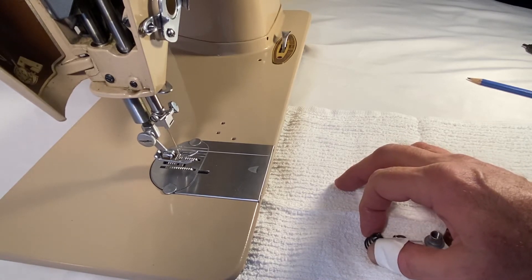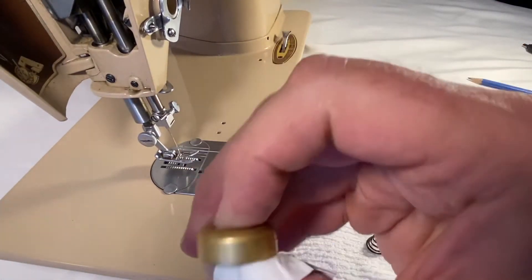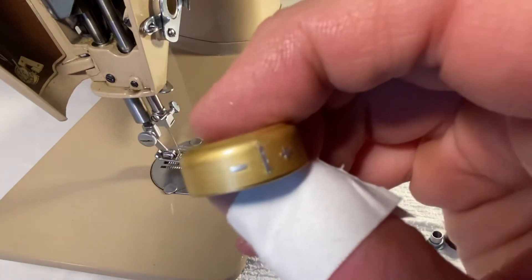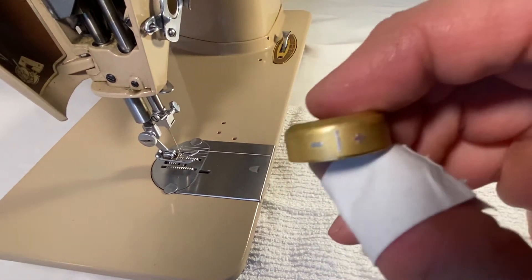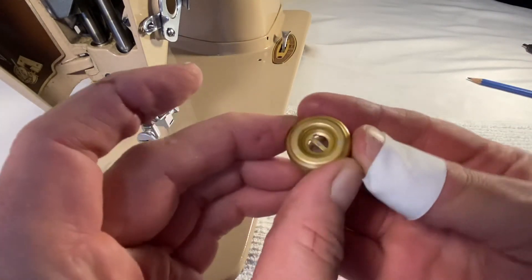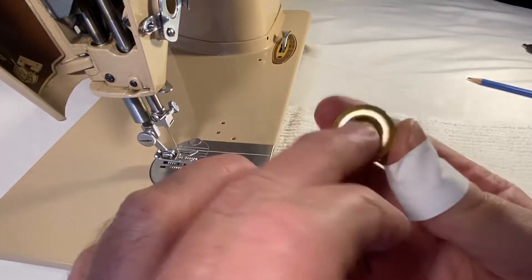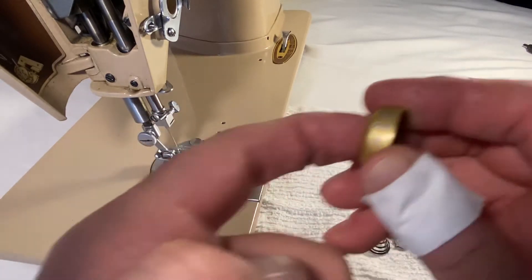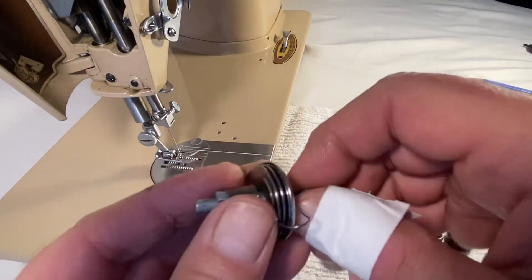Next we have everybody's favorite: the beehive spring, which is actually called — believe it or not — the tension spring. Here we have the plus-minus indicator, or the minus-plus indicator. We see a minus sign, a vertical bar, and then a plus sign. The important thing about this is that it goes on that way, so you have this open end where the other parts go in, and this is where the pin in the tension stud hits the device to loosen the discs.